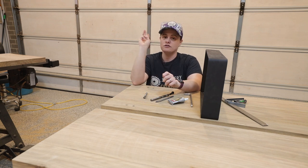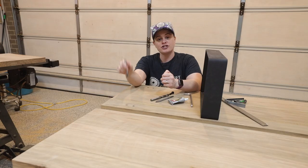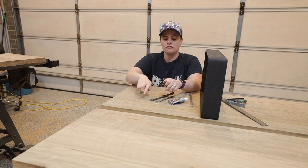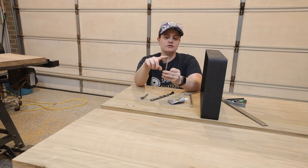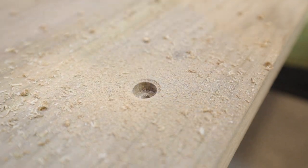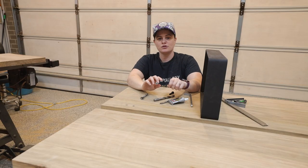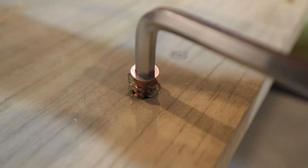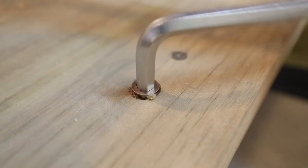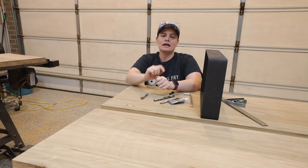To get the threaded insert in I use three different drill bits. I use a Forstner bit slightly larger than the head of the threaded insert and drill a shallow hole so that the head will sit just below the surface. Then to start the 12mm hole I use a spade bit because I like the point and it helps you drill nice and straight, but once the hole is started I'll come back with a regular 12mm drill bit and drill to the depth I need. When putting the threaded insert in I use some super glue to help seat it into the timber and stop it moving or coming out over time.